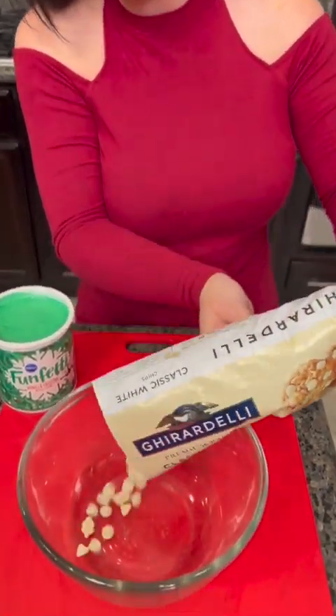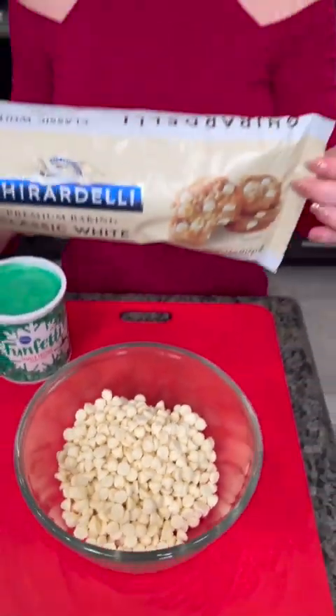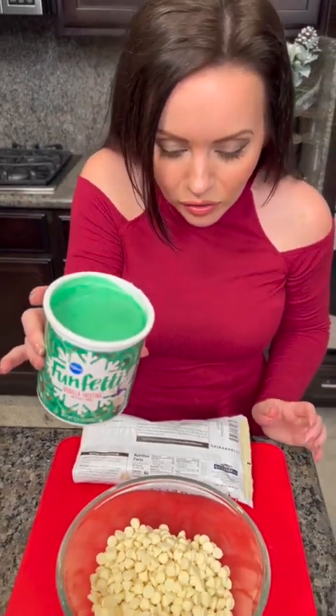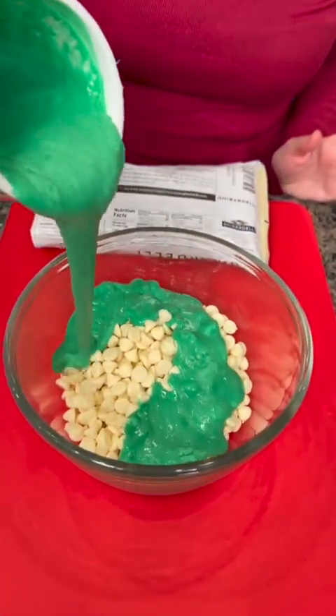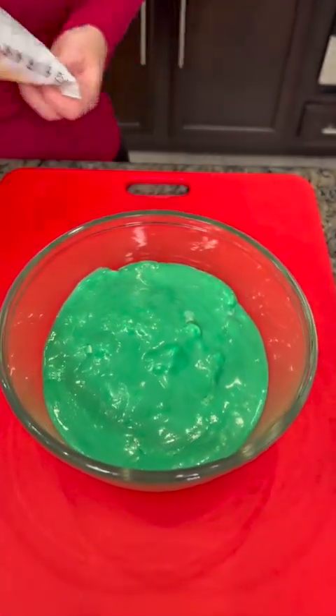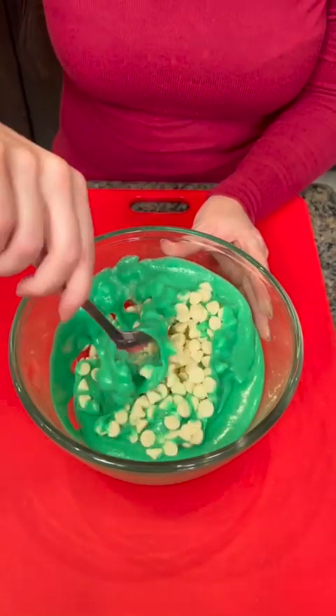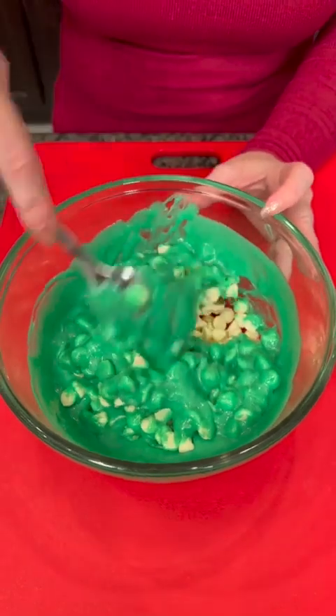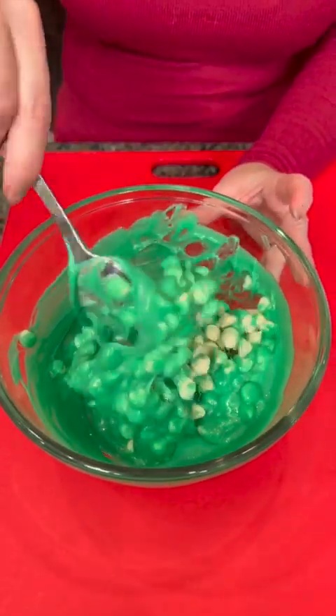I'm going to show you how to make an easy two-ingredient fudge using chocolate chips. These are the white chocolate chips and some icing — I've chosen icing that's already colored green. You just stir that up and then we're going to put this in the microwave to melt those chocolate chips completely, in 30-second intervals, checking and stirring it repeatedly.